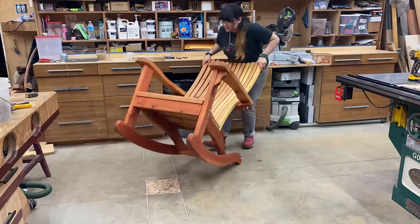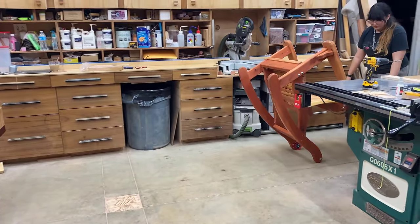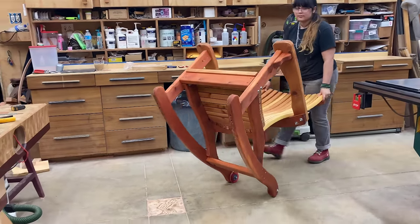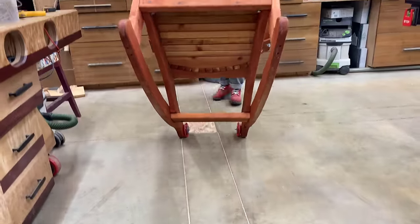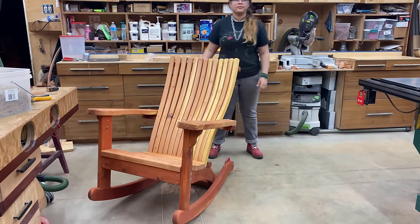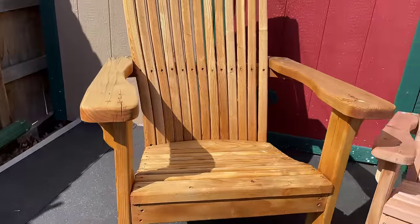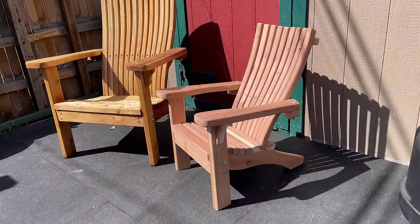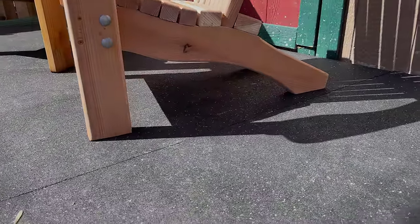I'm going to put several links in the description below — links to all of the individual chairs we make, the detailed video on how to build each one, and the tables as well. I'll also put a link to the plans for each of the different items for you to take a look at. If you like this type of content where I explain what I do, how I market it, how I try to make money selling things, successes and failures — let me know in the comments below and I'll keep it up. Thanks for watching.